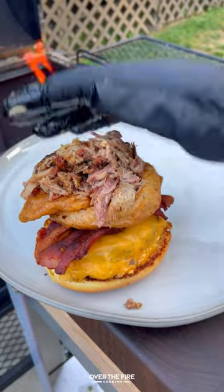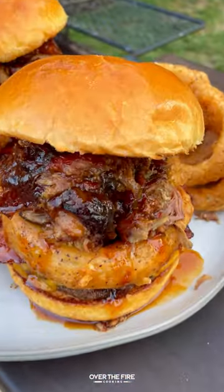Some double stack patties, bacon, onion rings, pulled pork, barbecue sauce. Top it off with that burger bun.